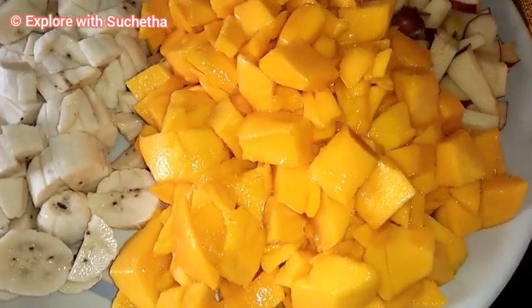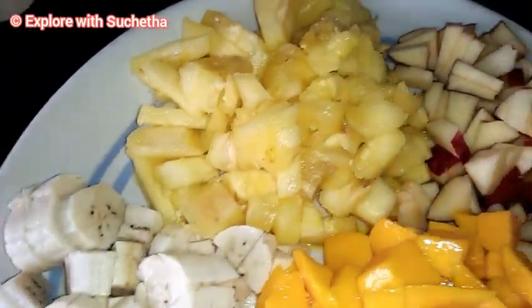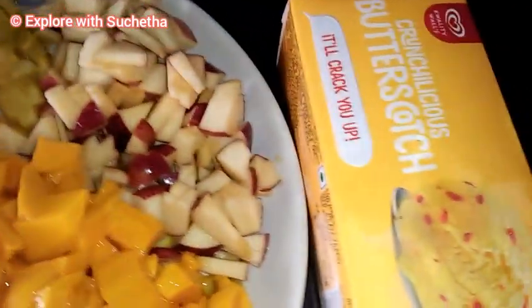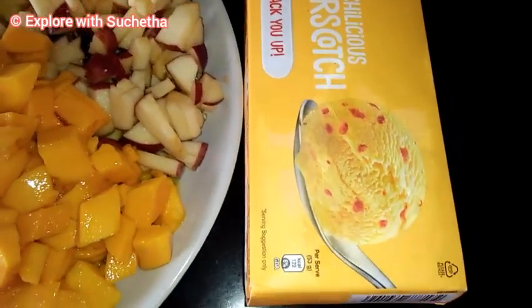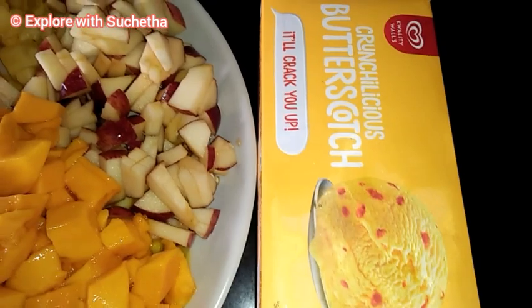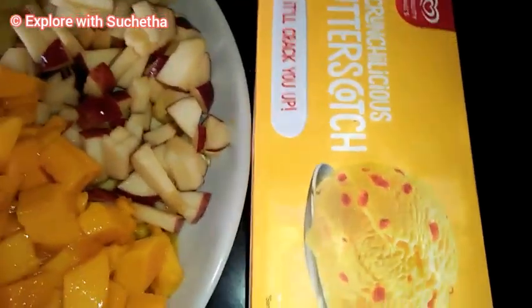Now you can see I have here chopped mangoes, banana, pineapple, and apple. Along with that I have taken butterscotch ice cream today — whichever ice cream you want you can use. And if you have strawberry syrup or chocolate syrup, you can also use that.